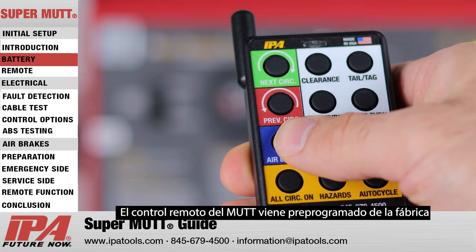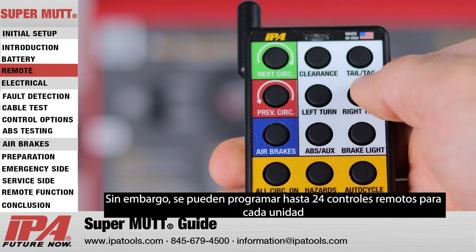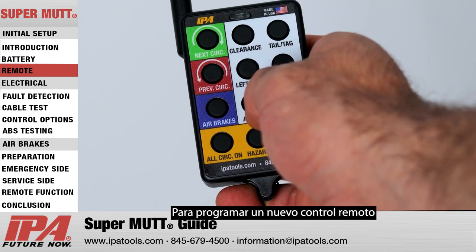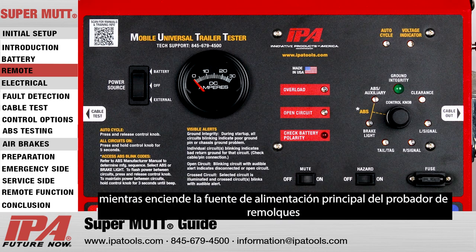The MUT's remote control comes pre-programmed from the factory. However, up to 24 remotes can be programmed to each unit. To program a new remote, press and hold the clearance button while turning the trailer tester's main power source on.